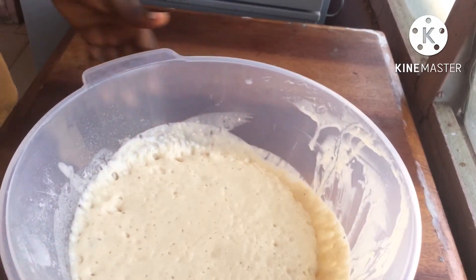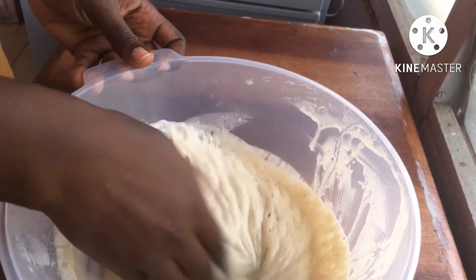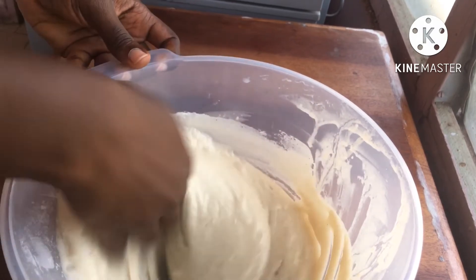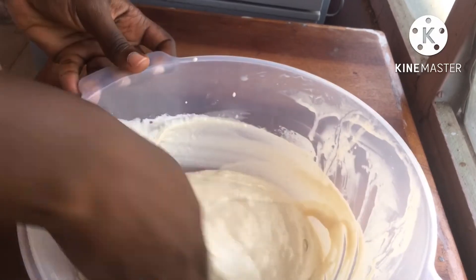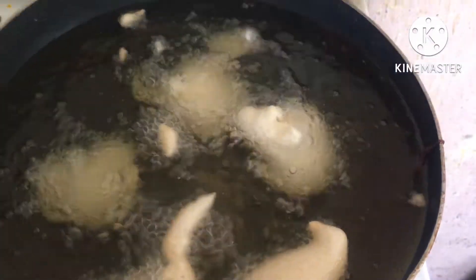With clean hands I'm going ahead to work it out for a few seconds to make sure everything is well incorporated. Then it's frying time! My oil is heated up and ready. All I'm doing is scooping some dough into my hand and squeezing it out, just like that — and you'll be done in no time.